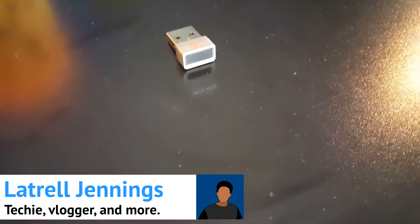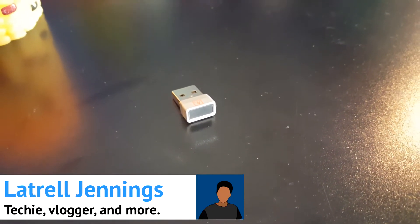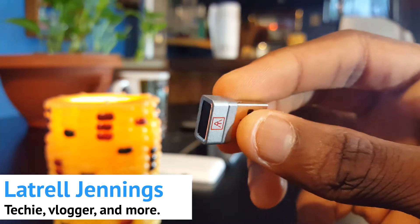Yo, what's up guys, Jasek here, and Authentrend has sent me their fingerprint scanner for your Windows Hello device.